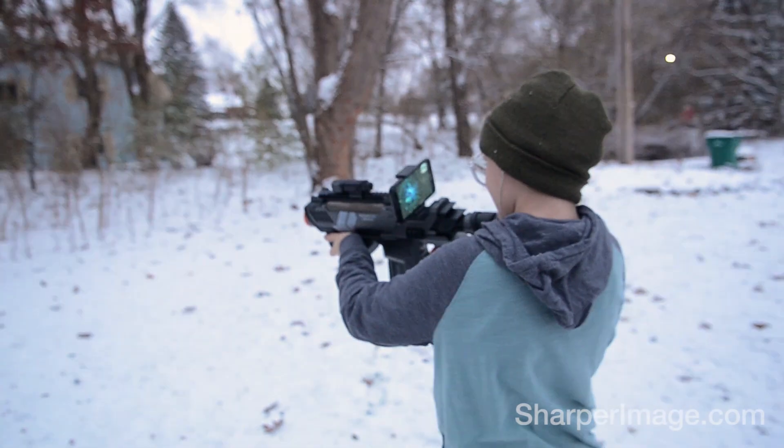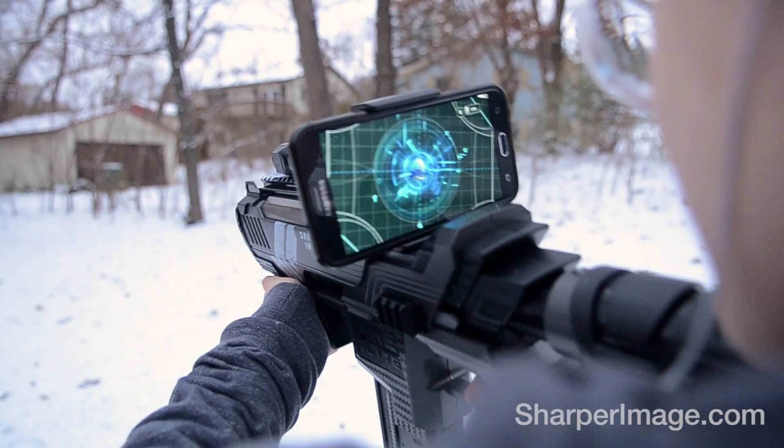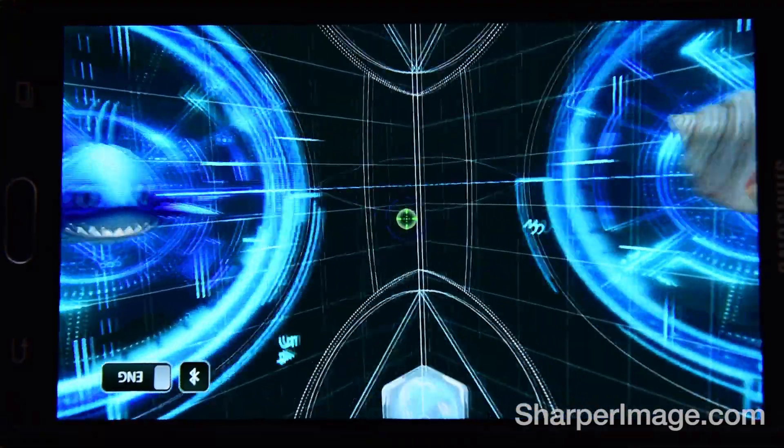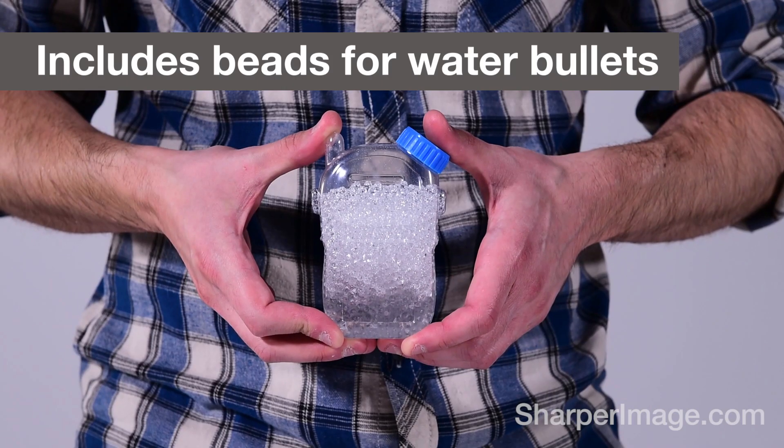Just pair the blaster with your smartphone via Bluetooth and download the free app to access VR mode, games, and more. It even includes a pack of beads which you can use to create water bullets.